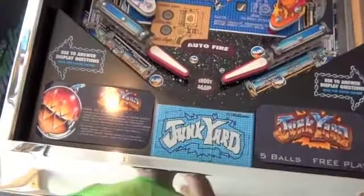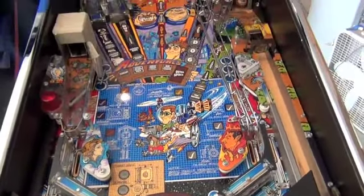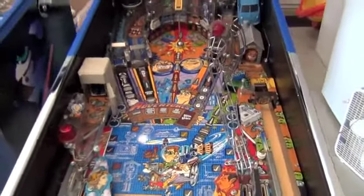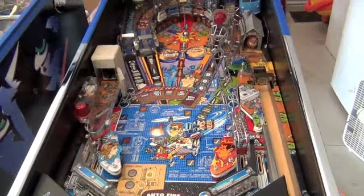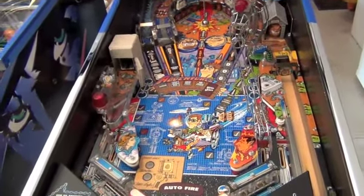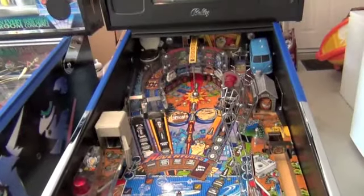The playfield has new instruction cards. It's been fully shopped by a professional — it looks better than brand new, really unbelievable. Everything came off the playfield and was cleaned up, and some things were replaced.